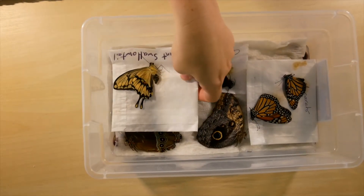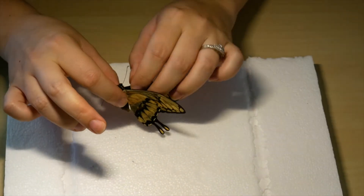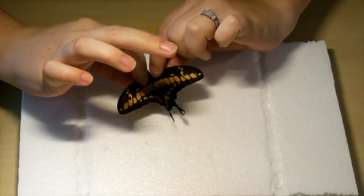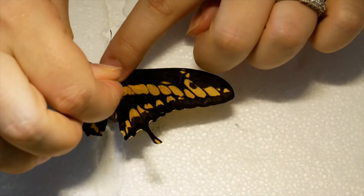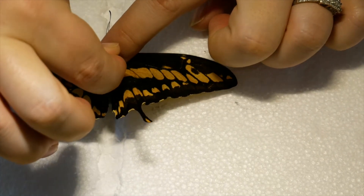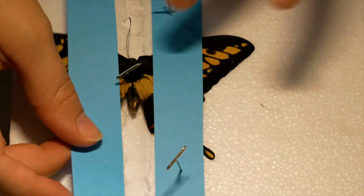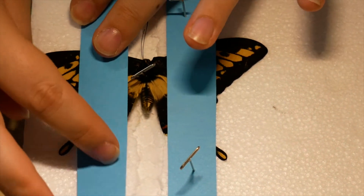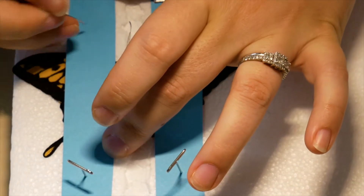Now it's time for the delicate work. Carefully pick up a butterfly, hold it by its thorax, and gently open the wings. Place the butterfly on the mounting board with its thorax in the dip and put a pin through the thorax. Lay a strip of paper over the wings to hold them down. Place pins through the paper, not the wings. This will allow the wings to dry in an open position.